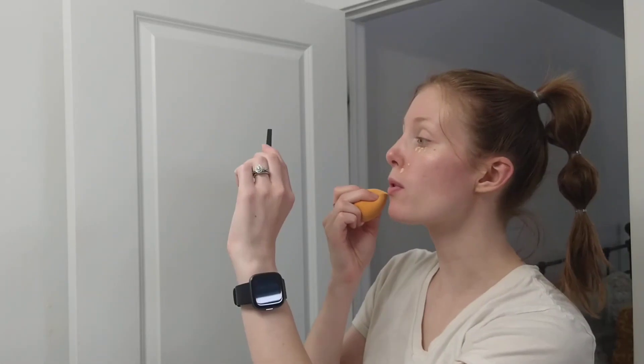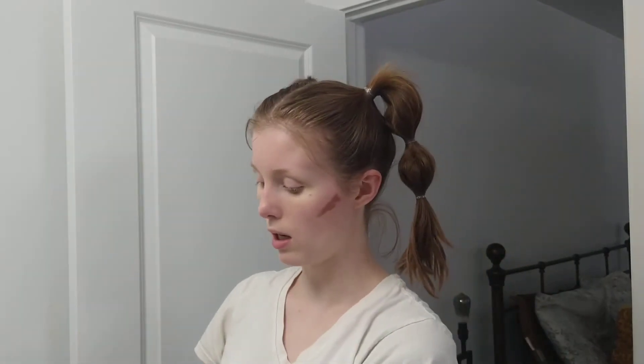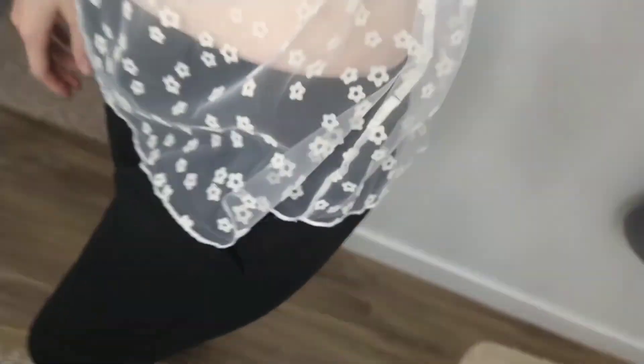The hair went super fast. Now I'm gonna do very simple makeup — nothing crazy, just kind of a brown smoky look with maybe a little bit of an edge to it. Hair and makeup are done, I'm changed. I ended up just wearing black pants and I'm gonna wear black boots with it. Let's go.